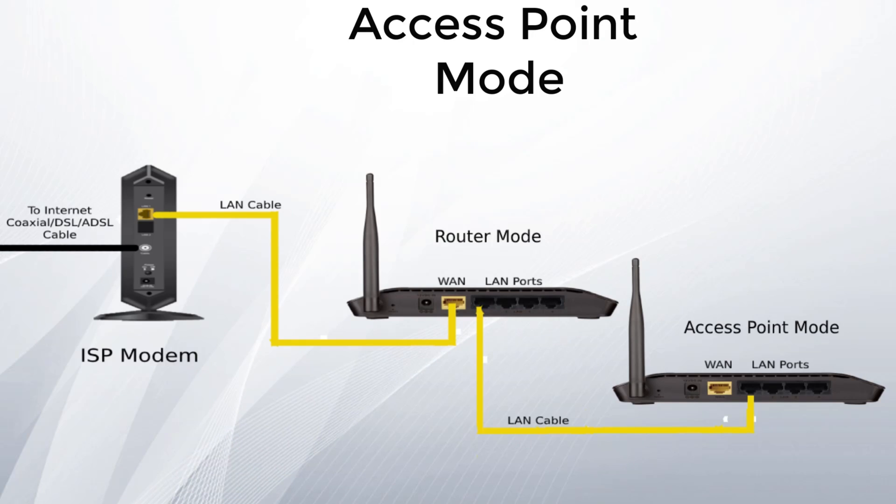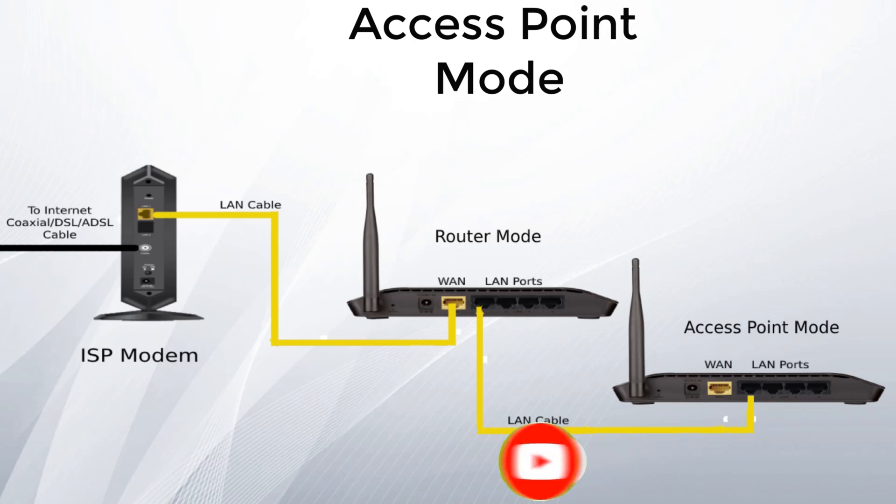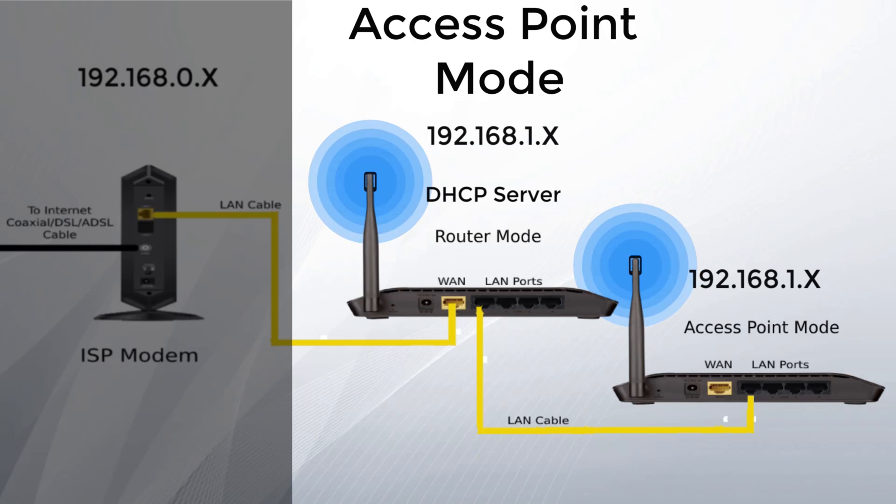Access Point mode is mainly used when you have a wired network and want to convert it to wireless. By converting the router into an access point, wireless devices like laptops and phones can connect to the existing wired network, and all devices will be in the same network. In this mode, the main router acts as a DHCP server, providing IP addresses to all devices on the network. You can also use this mode to extend or increase your existing Wi-Fi network range.